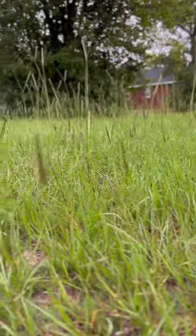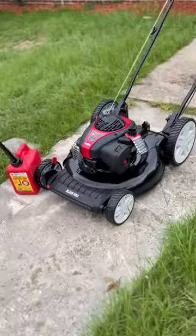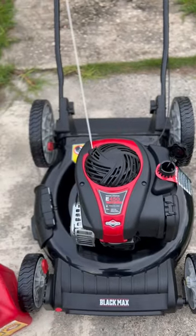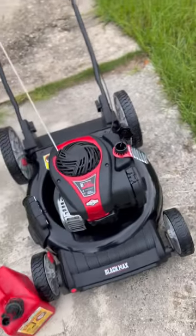All right, guys. Today we're going to be cutting all this grass. We're going to be checking out this Black Max 21-inch, 125cc Walmart lawnmower that I picked up yesterday. It does have a height adjustment on it. Never crank it up, so let's see if this thing is really worth it.